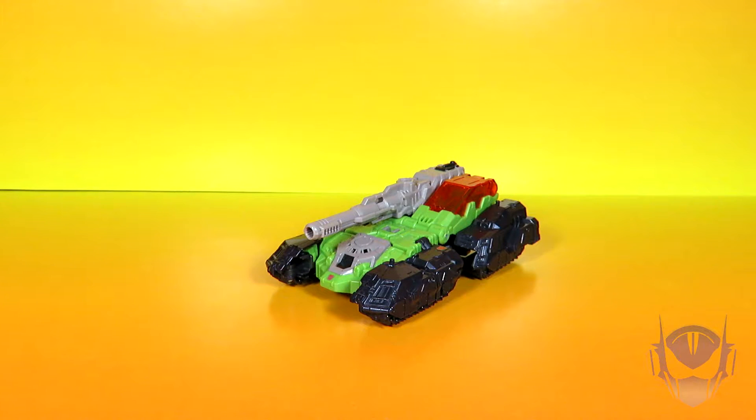Hey guys, this is the one and only Sonic Ranger back with another video review of Epic Proportions, and today we're going back to Transformers Titans Return with the next deluxe class figure — Autobot Hardhead, with its Titan Master name Furoz.